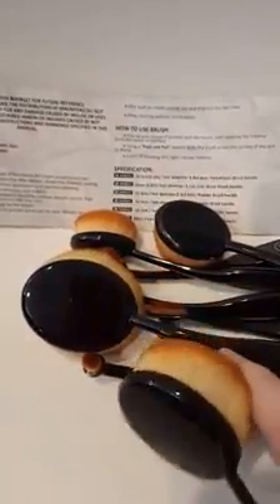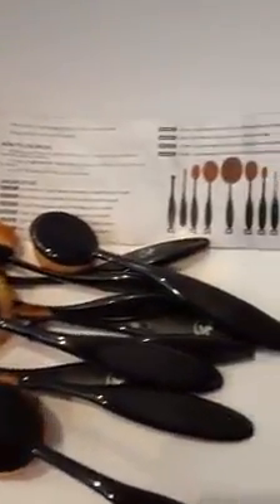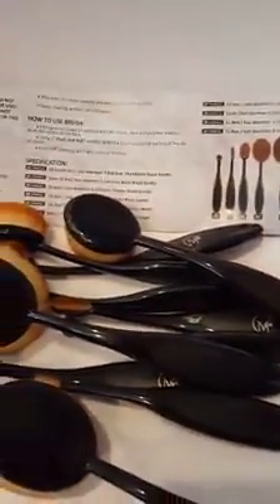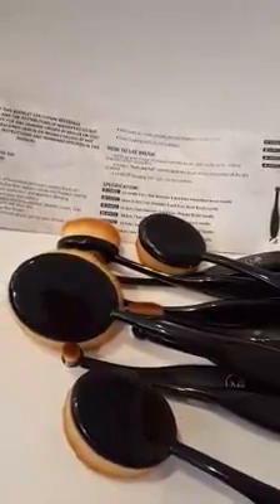I'll just show you each one of the brushes. I'm pretty impressed — I really am. They're very soft. I've used these a few days and I am pretty impressed with how well they work and the quality. This is the Magnifico Professional Soft Hair Makeup Brush Set. I definitely recommend these to anyone who uses makeup brushes, and if you don't, you may find these very useful. So go ahead and give them a try, and I'll give you the link below in my write-up.